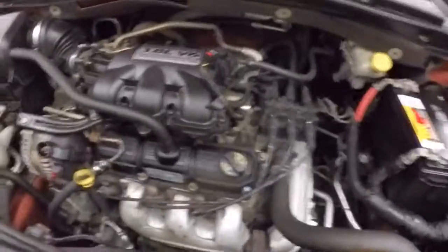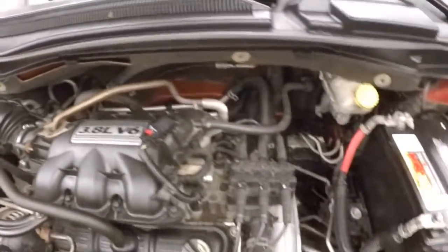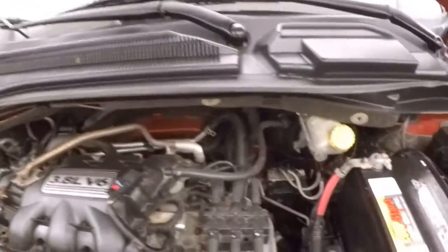Let's go look underneath the hood. Under the hood you get your 3.8 liter V6, pumping out a good amount of power, easy on gas, and it's made strong.